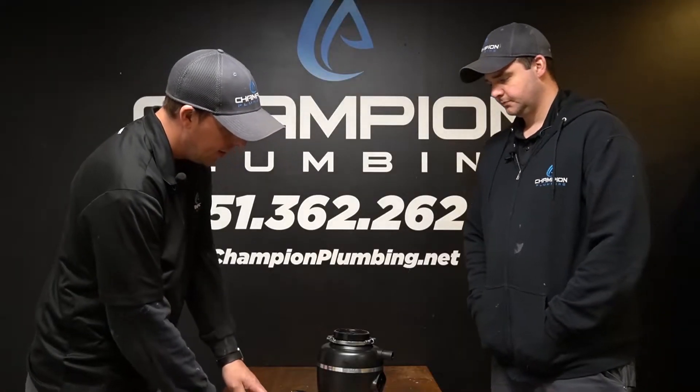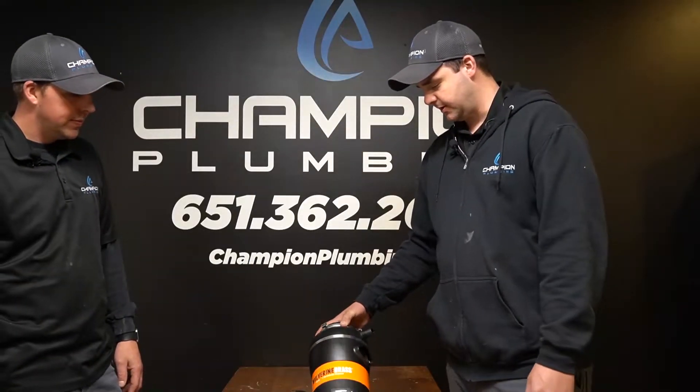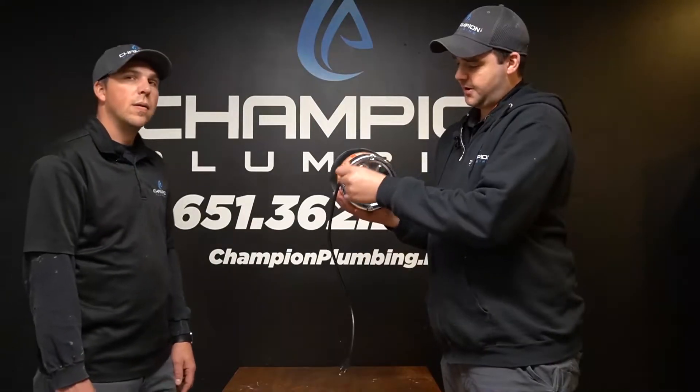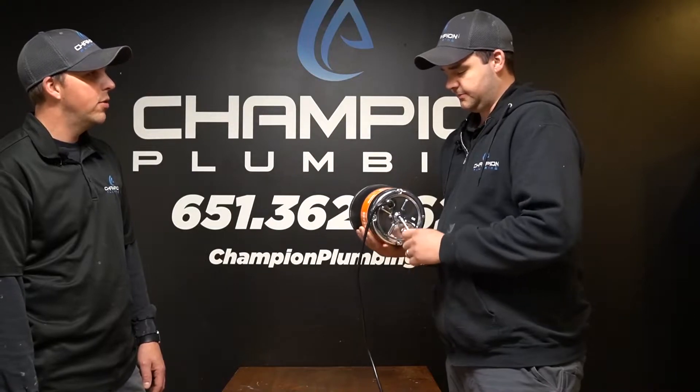So, if this locks up or it hums, what do we do? Do we call a plumber right away, or are there some tips? If it is humming and it's not spinning, that means it's locked up. Use this Allen wrench — it goes right into the middle at the bottom. If it sticks in there, you can turn it manually. Do all disposals have an Allen wrench slot to manually turn it?